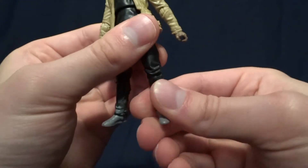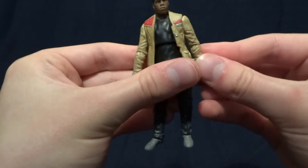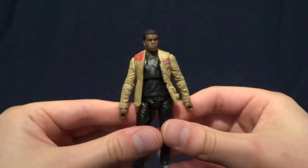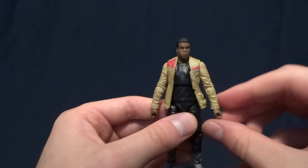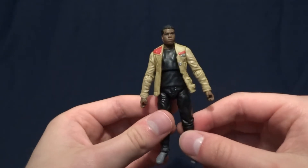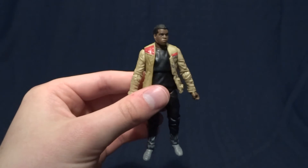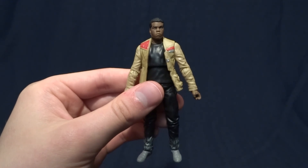He has hinged knees with a swivel and then hinged ankles again with a swivel. Overall the detail on this figure is good, the paintwork is pretty good both on Finn and on the blaster, and the articulation is pretty good. So if you like Finn as a character I would definitely recommend picking this guy up if you see him on rollback at Walmart, because they are trying to get rid of these right now. I definitely wouldn't pay the original asking price of like 14 bucks — that's way too high for a figure of this size and quality. So I would only buy this guy if you see him for a reduced price. Anyway, if you have any comments or questions please leave them down in the comment section below — I'll see you later.